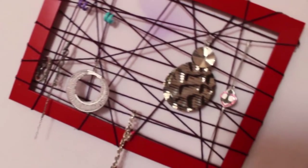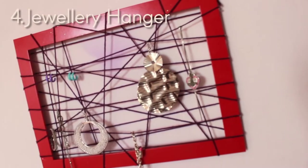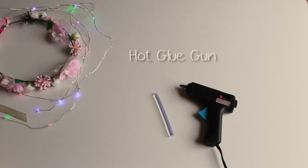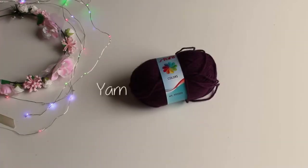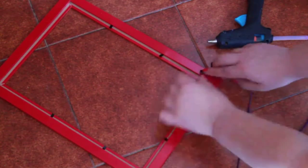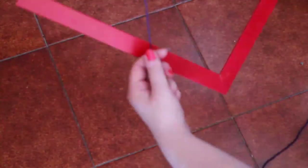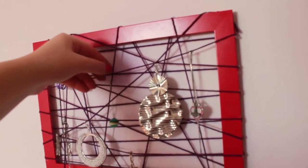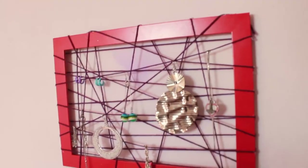Fourth DIY — this awesome thing here. You will need a frame, hot glue gun and yarn. It's super easy — you just have to glue the yarn around your frame as you like, and just use your fantasy and imagination. This is my result, and then you can hang necklaces, earrings and jewellery as you like.